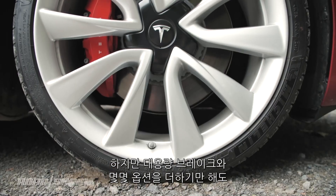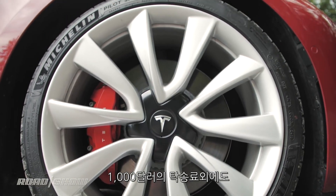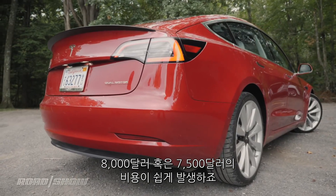But once you add on the bigger brakes and the other options you see here, plus a $1,000 destination charge, it's pretty easy to be knocking on that $80,000 door — or $78,500 to be exact.